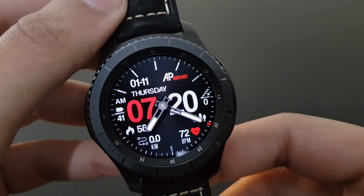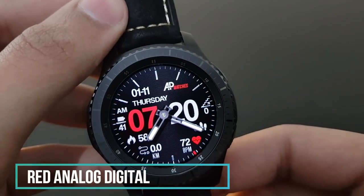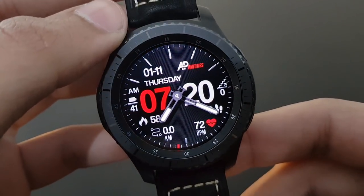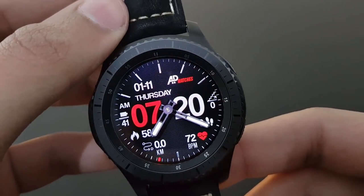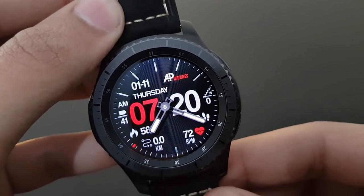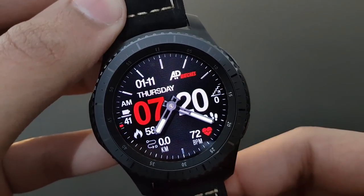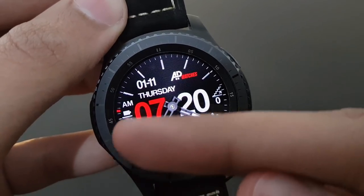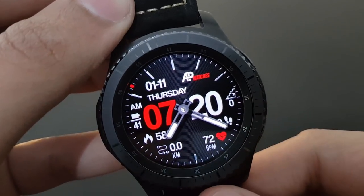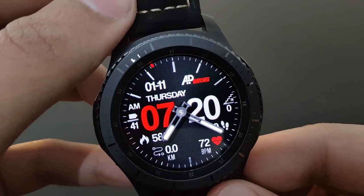The next watch face is Red Analog Digital from Andrea Pascalo — both analog and digital combined. The red and black combo looks beautiful with the Frontier version of Gear S3. It shows heart rate, daily fitness goal, time, day, and has a beautifully placed battery indicator. Try it out.